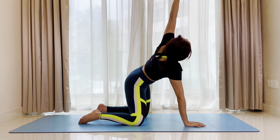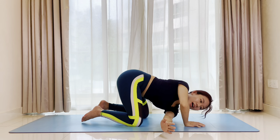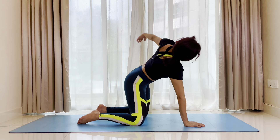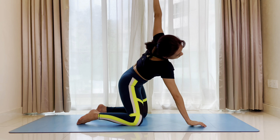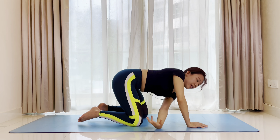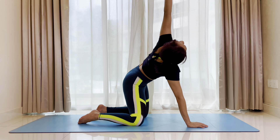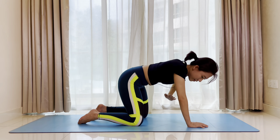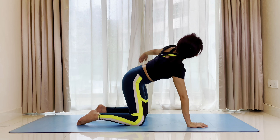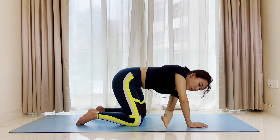Inhale, reach the left arm long. Exhale, left arm as far right as you can. Inhale, lengthen, reach up. Exhale, twist to the right. Inhale, gaze towards your fingertips. Exhale, reach to the right. Last one — inhale. Exhale, reach to the right.